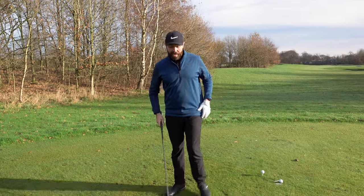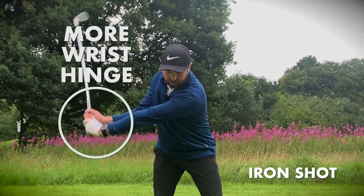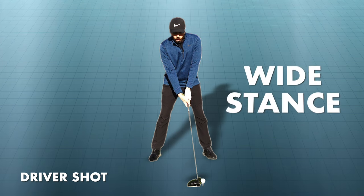If I was hitting an iron or a wedge, you'd see a takeaway where the wrists hinge a little bit more, my arms may be a little bit closer to my body, and the gap between the club head and my chest is not as big. It's great for controlled shots, but let's be honest — hitting driver, we want speed and power.